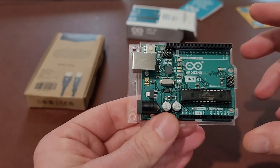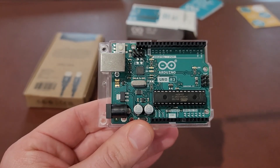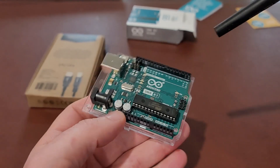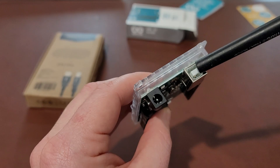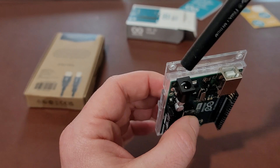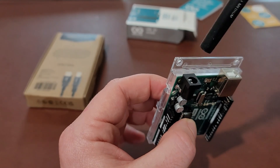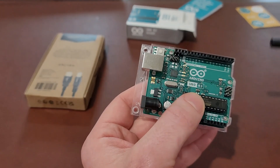Let's run over some of the basic pins. This is the Arduino Uno Rev3 board. This USB port is your power supply and also the way that you upload your programs to the Arduino. Here is the external power supply connector — it doesn't come with it, you have to buy it separately, but you can run it off batteries, a wall outlet, or whatever.